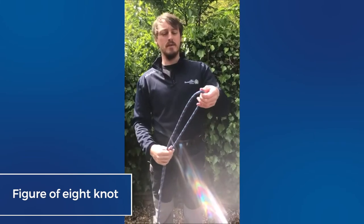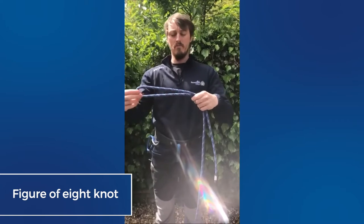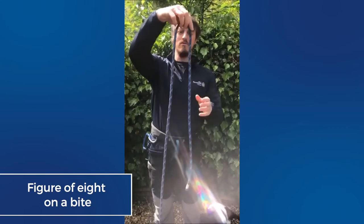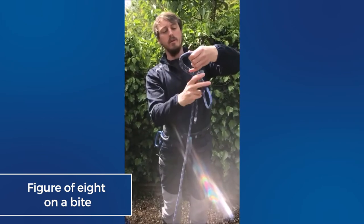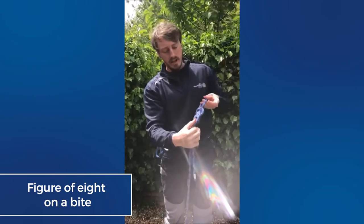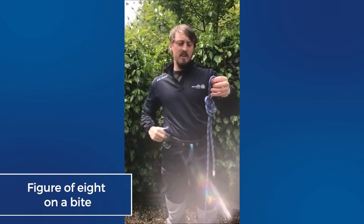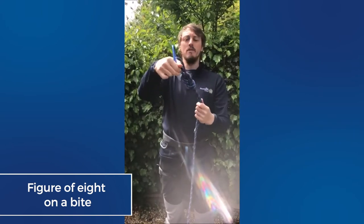Another knot that we can use, which is very similar and used to form a fixed loop on a piece of rope, is a figure of eight on a bight. We take our bight of rope and go through the same process — work the working end around the standing end once, up through the loop at the top, dress it again so make sure we've got those eight strands, and then we've got a fixed loop which we can attach ourselves into.